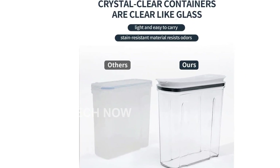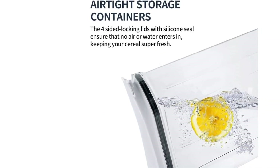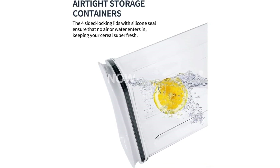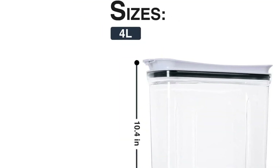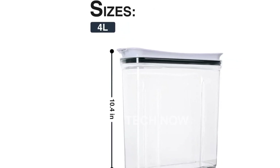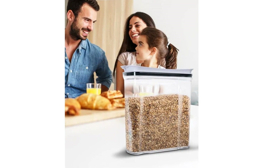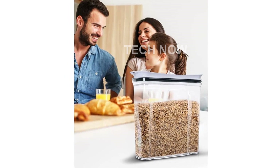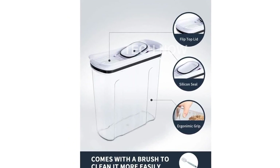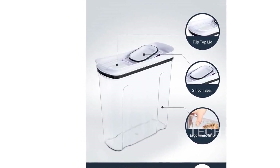The Fresh Keeper Cereal Container Storage Set has product dimensions of 13.1 x 10.4 x 7.6 inches and weighs 6.6 pounds. It is manufactured by Fresh Keeper and has an ASIN of B0BFQ5254P6X. The item model number is 4 PCs and it has received highly favorable customer reviews, with a rating of 4.7 out of 5 stars. It is ranked number 3893 in the kitchen and dining category and number 152 in food container sets. The set has a capacity of 4 liters and comes with 4 containers.